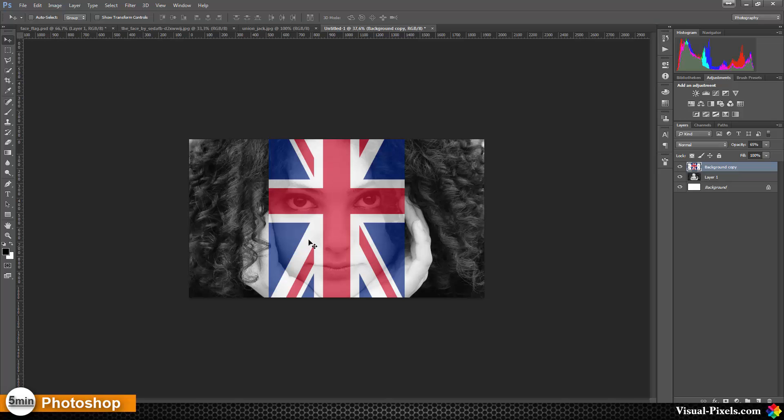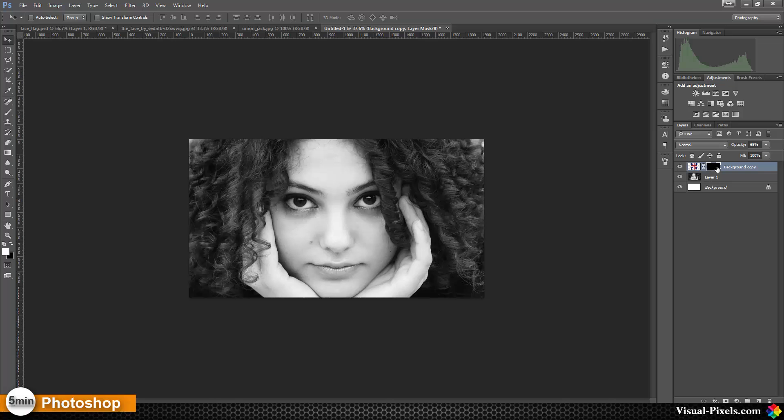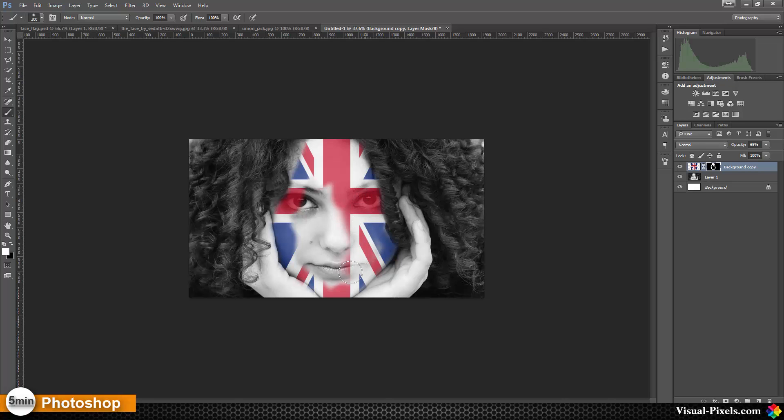Now I want to put a mask on that so that the Union Jack is only on the face. I'm creating a mask and inverting it, and then I'm going to paint back the flag by using a white brush on the black layer mask, painting it roughly back over the whole face. After that I'm going to spare out the eyes and the lips so I can see them clearly. To refine the edges I'm going to speed up the video a little bit.